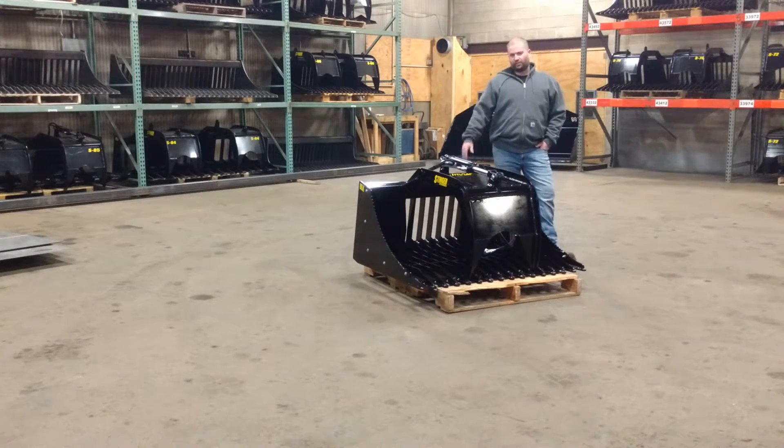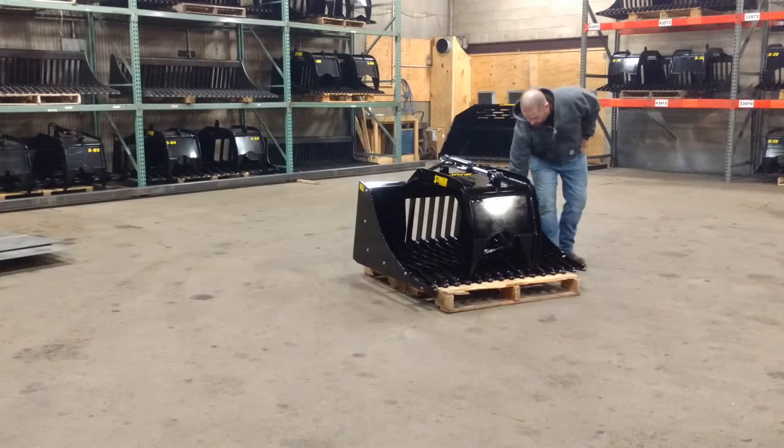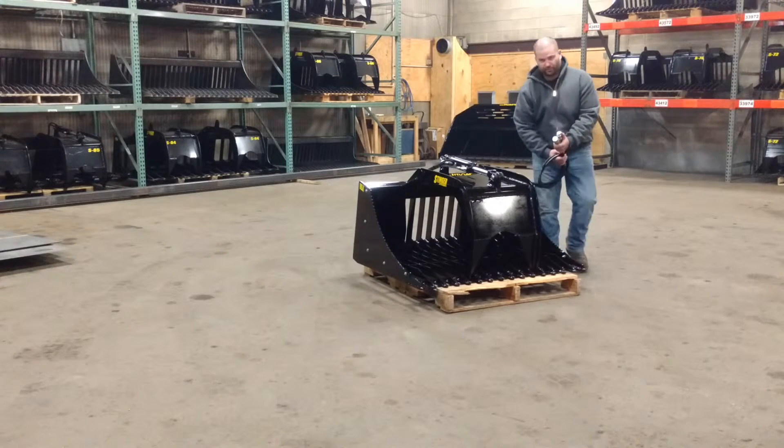This bucket came about as customers requested the design of a smaller compact single grapple attachment that they can get into smaller areas with. Also lighter duty for lighter duty equipment. It's going to come standard with the universal skid steer mount plate, and also standard with half inch flat face couplers as well.